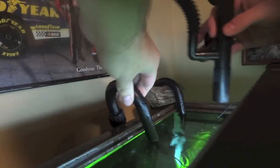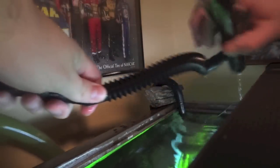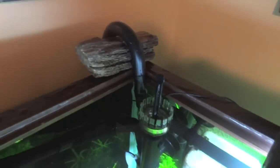So I'll go ahead and install it right now. Basically I have taken off the inlet strainer to my filter. The filter's making a little noise right now trying to get water back into it, just going ahead and prime it. Anyway, that's how easy it was to hook up.